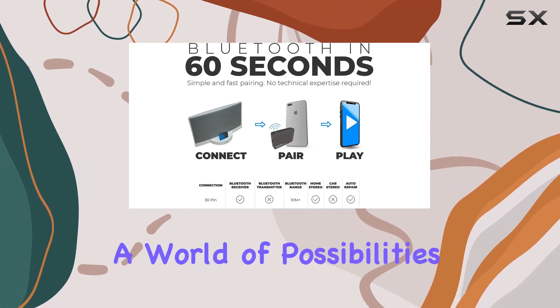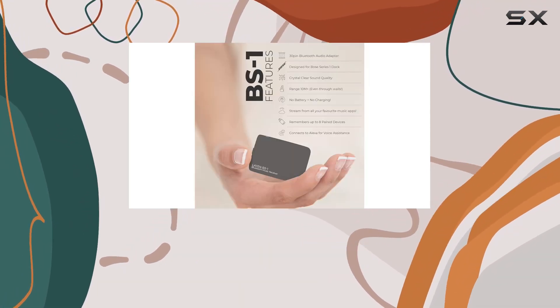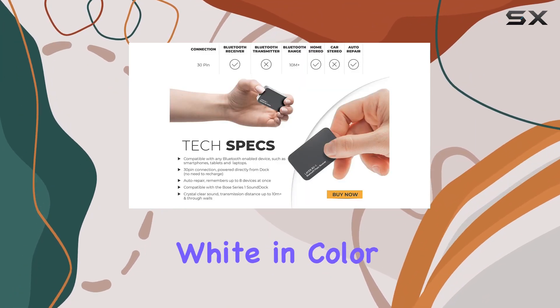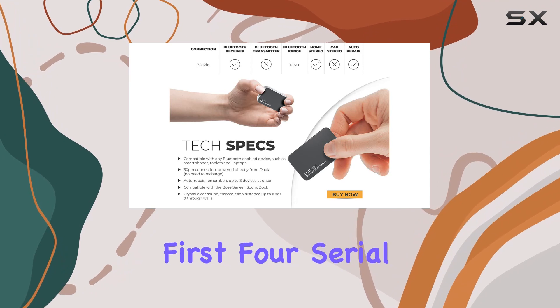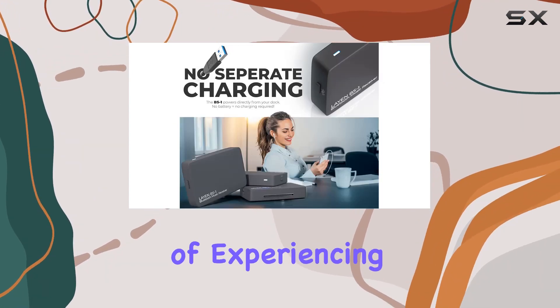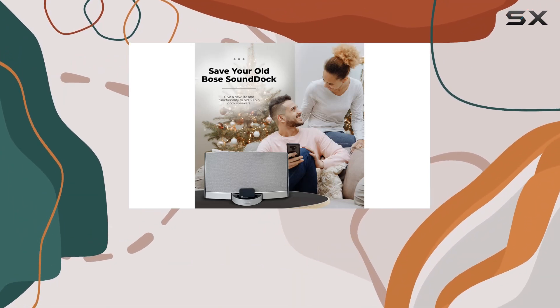It opens up a world of possibilities for streaming, making your music collection accessible at your convenience. However, it's crucial to note that if your Bose dock is white in color and has the first four serial digits 0357, there's a one in ten chance of experiencing some noise issues.